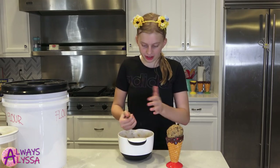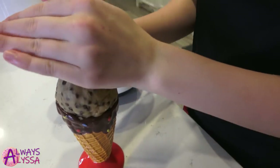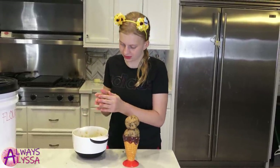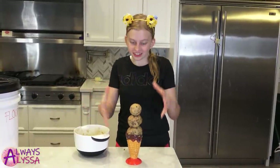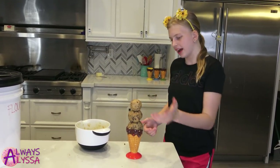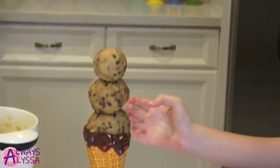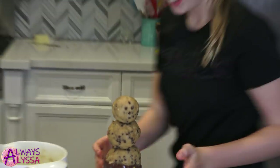Perfect. I have to hurry and make the second ball before it starts melting. Let's make this a triple scoop and it will be perfect. A cookie dough tower — I just want to eat it, it looks so good. I just want to put eyes and a nose and make it a snowman. I'm going to do it — except it already has chocolate chips so it doesn't really work. It's so cute.